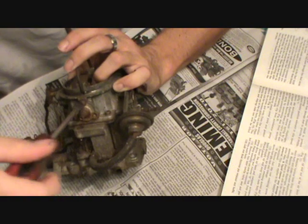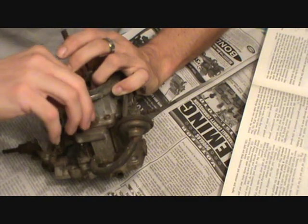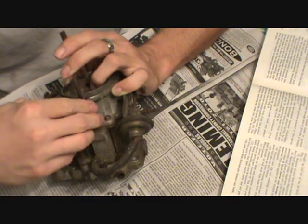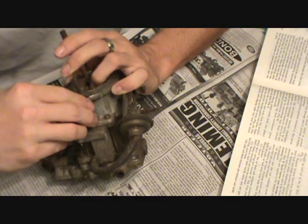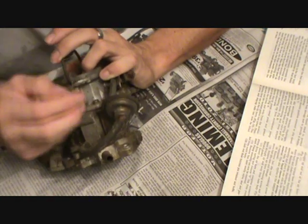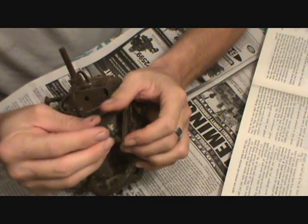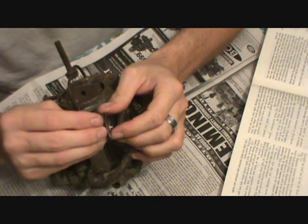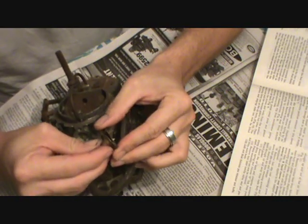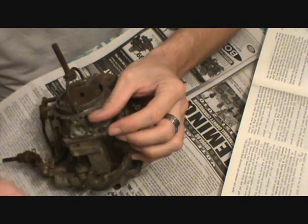I think that is something to do with the choke when it's cold — it just kind of helps it idle when it's cold. The diaphragm, vacuum nipple, and return spring are now removed. Here's the diaphragm — you can see there's a little diaphragm that looks like a fuel pump diaphragm. The return spring is inside it. I'm just going to leave this all together.